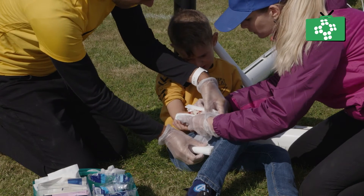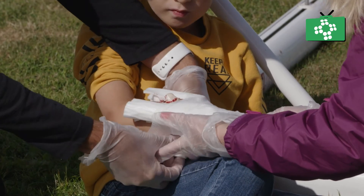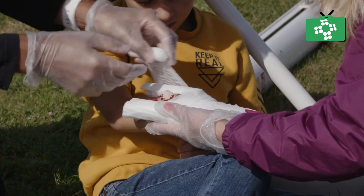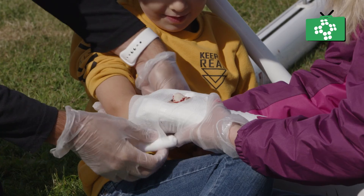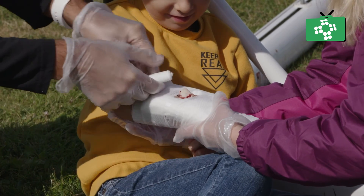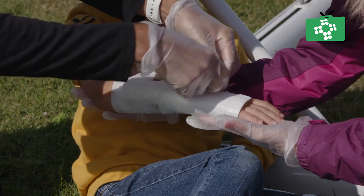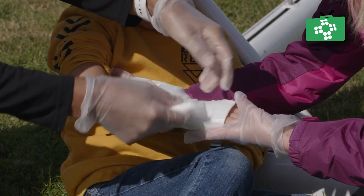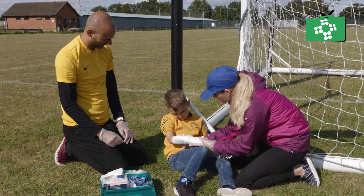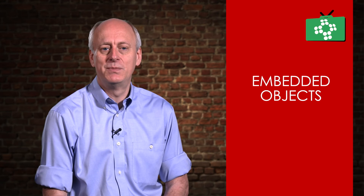Once you put the bandage on, check for bleeding to make sure that you have controlled the bleeding. Depending on where the injury is, you may be able to elevate the arm in an elevation sling, but it is important to make sure that you do not put the sling over the embedded object, which could push it in. This goes for dressings as well — make sure nothing is going to make the injury worse in the transport to hospital. Embedded objects will need to be removed in a hospital, so we need to get the person to the emergency services as quickly as possible.